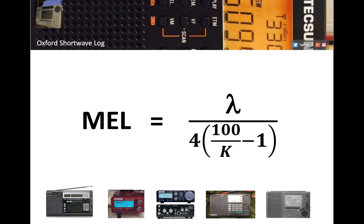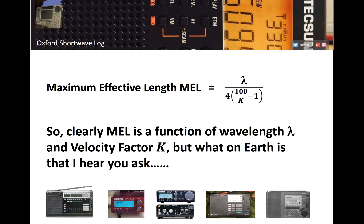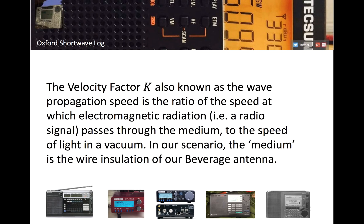This is the maths: the maximum effective length for a beverage is the wavelength of the signal of interest divided by 4, multiplied by 100 over (K minus 1). Wavelength is the wavelength of the signal in meters, and K is the velocity factor expressed numerically as a percentage. So maximum effective length is a function of wavelength and velocity factor.